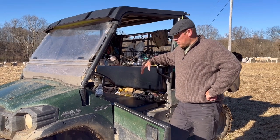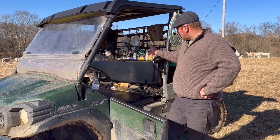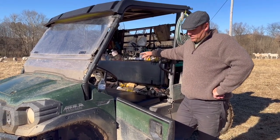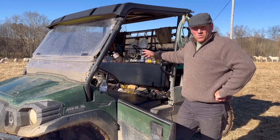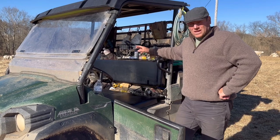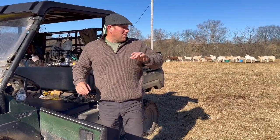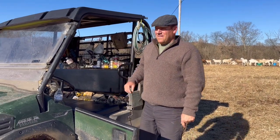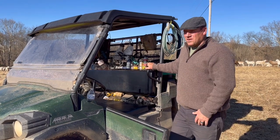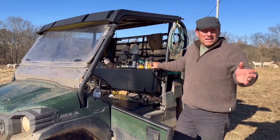Good morning everybody. This morning we're going to discuss our toolkit — basically our sheep toolkit inside of our Kawasaki Mule Pro. This is what we use for most of our work around the farm. It helps to have everything you need when you need it. Our farm is kind of spread out, so if you've got a ewe or lamb that needs doctoring or something along those lines, you can't run back to the house.